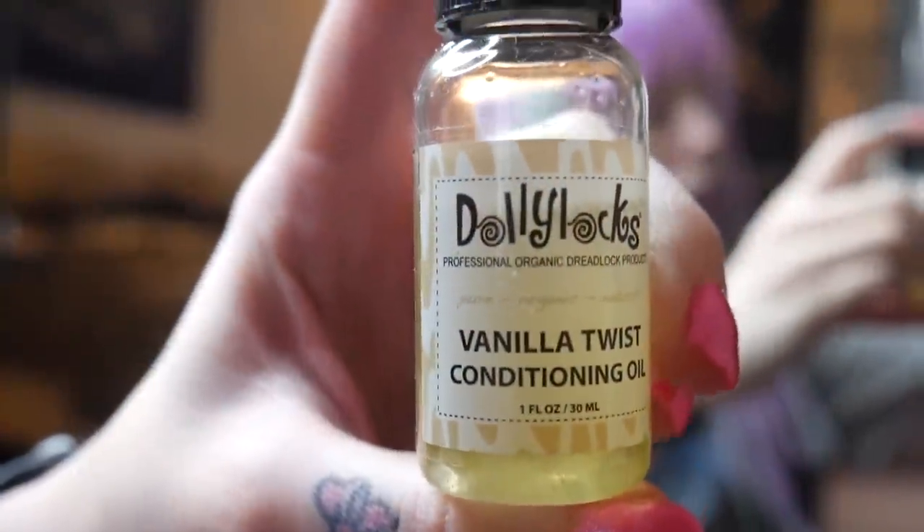The other oil is a Dollylocks conditioning oil — it's vanilla scented and smells just like cookies. I put this in my hair mainly so they smell good, but I also put it in after I wash my hair. After you wash your dreads they get a little dry and scratchy feeling, and this conditioning oil is a non-buildup product that you can put through your dreads without causing any nasty smells or buildup.